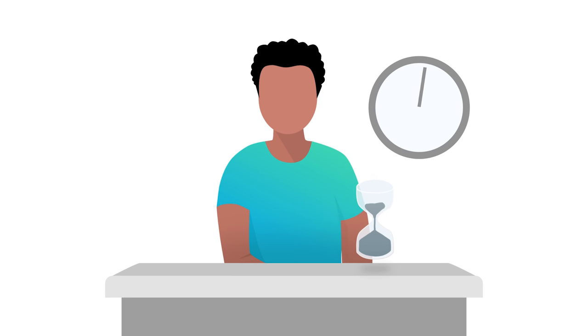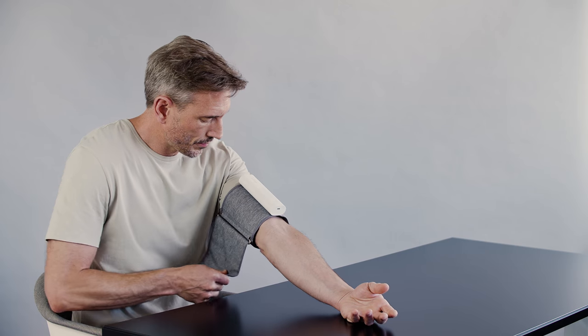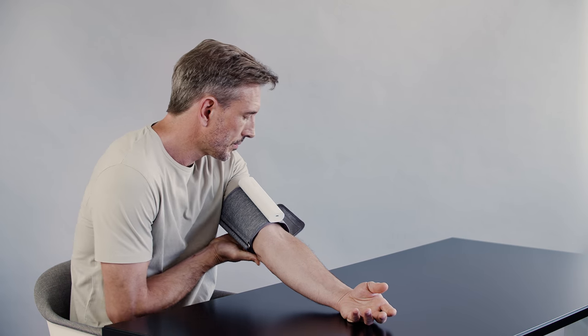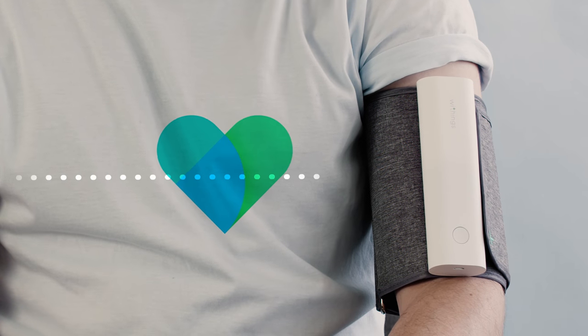Now let's see how to take your first measurement. Sit in a comfortable position with a straight back and uncrossed legs. Relax for five minutes before starting the measurement. Roll up your sleeve and insert your left arm. Tighten the cuff around your arm — the tube should be positioned against your inner arm.